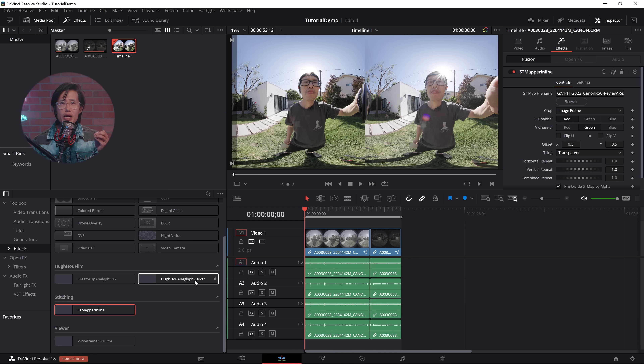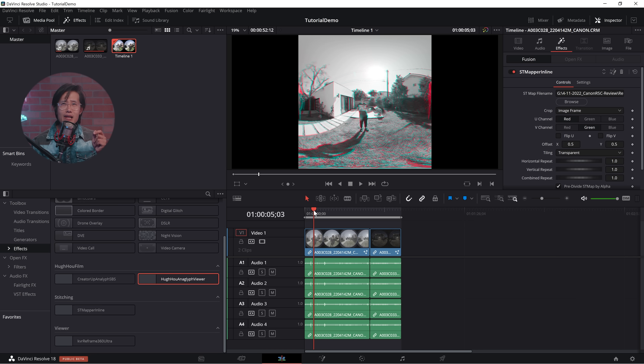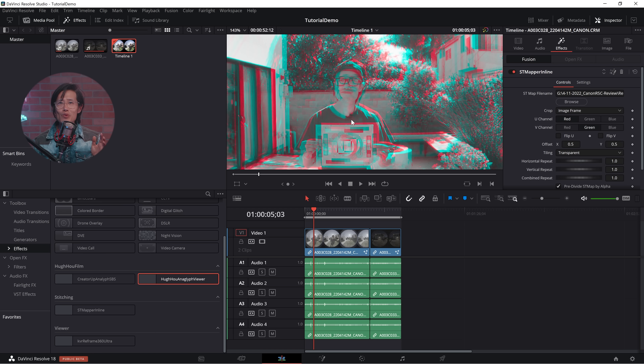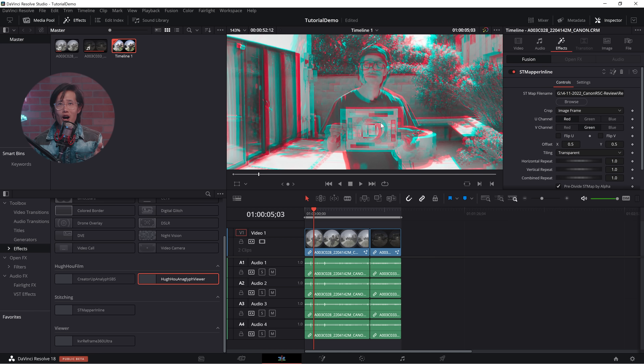Go back to the Edit page. If you moved my folder into your Resolve folder, you should see my HUHO Film folder under your Effects panel. Drop the HUHO Anaglyph Viewer onto your footage. It will show you a black-and-white anaglyph view just like in Adobe Premiere. Zoom in to the center of your frame. You can see the red and cyan are not vertically aligned, which is bad enough that you should really fix it. You can now turn off the HUHO Anaglyph Viewer — this is just for you to preview the problem. Remember to turn it off before rendering.